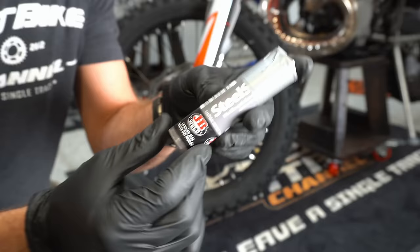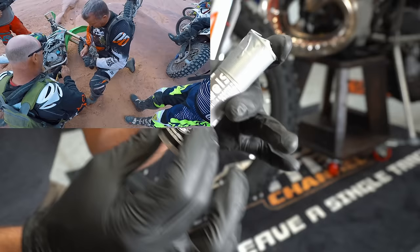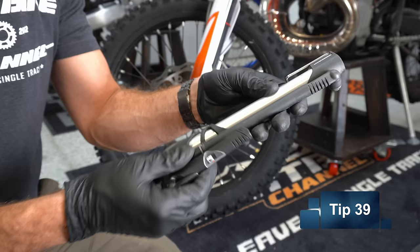Carry this JB Weld steel stick in your pack — this can help you fix a broken engine case or a number of other things out on the trail. You'll also want to carry an air pump that is easy to carry and that you can use to fix flats or just add air into a low tire out on the trail.